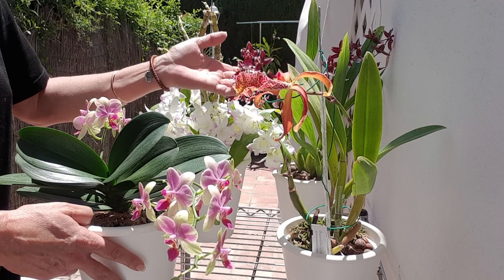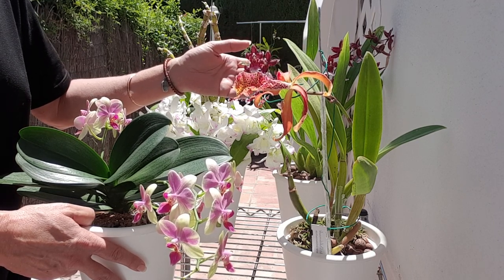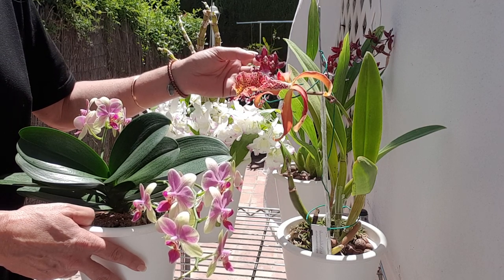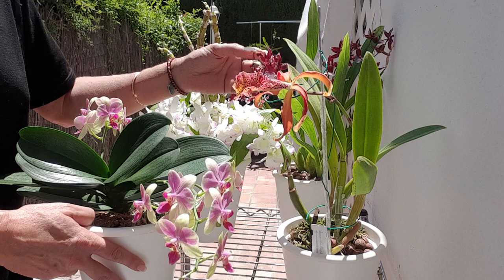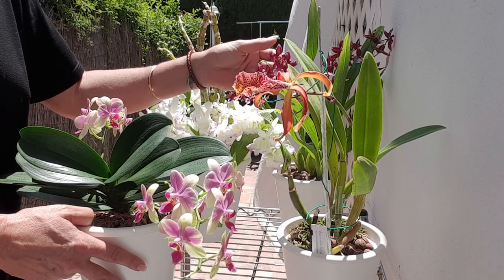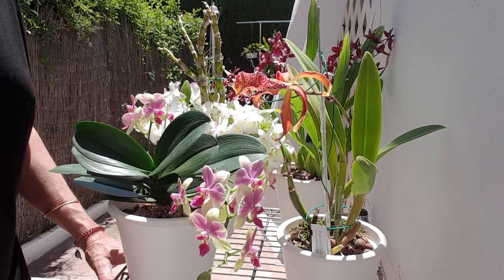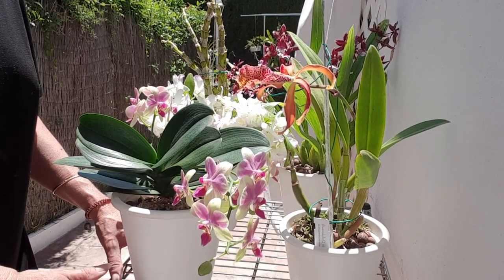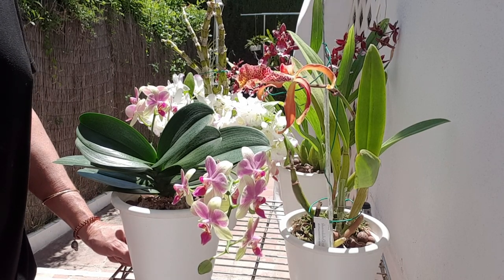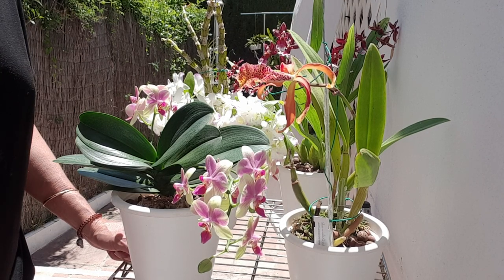I thought, why don't I just go through the essentials and provide you with a shopping list of what you would do before you bring your first orchid home — just like if you were to go get a puppy or a kitten, you would buy its bed, its food, a blanket, some toys. Let me talk you through the starter kit for your orchid growing hobby.